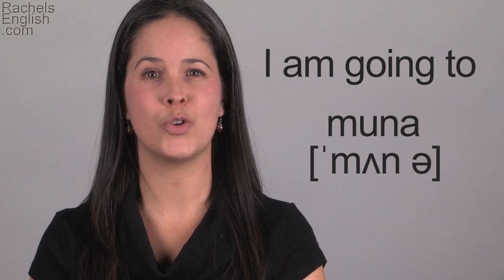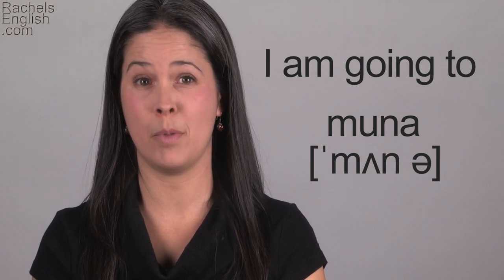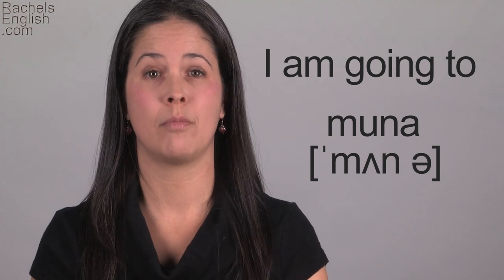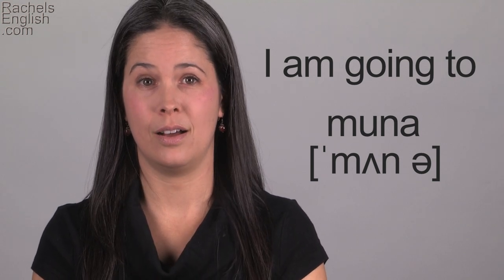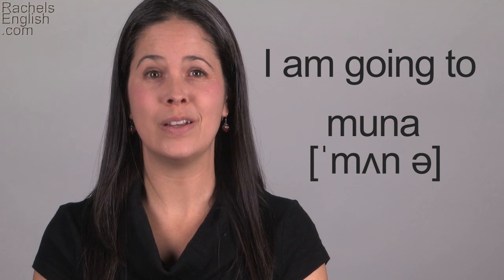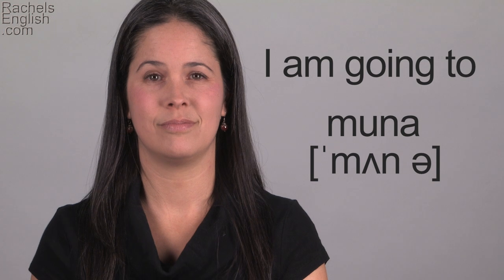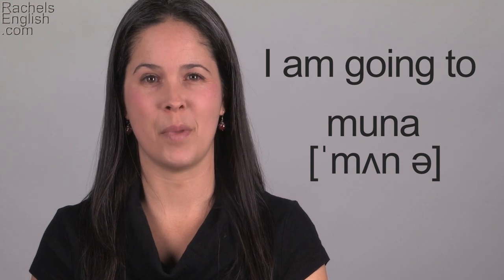The thing you probably need to work on the most is making your second syllable ultra short. It should sound like a two-syllable word with stress on the first syllable: 'mna' — like 'data,' like 'mna.'